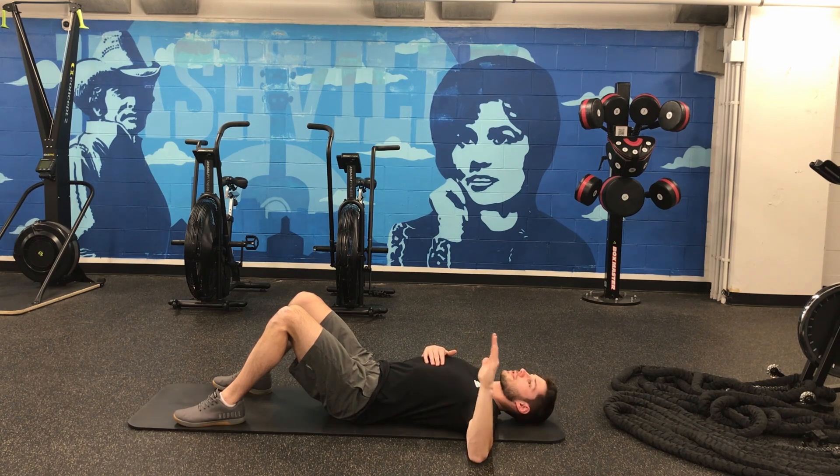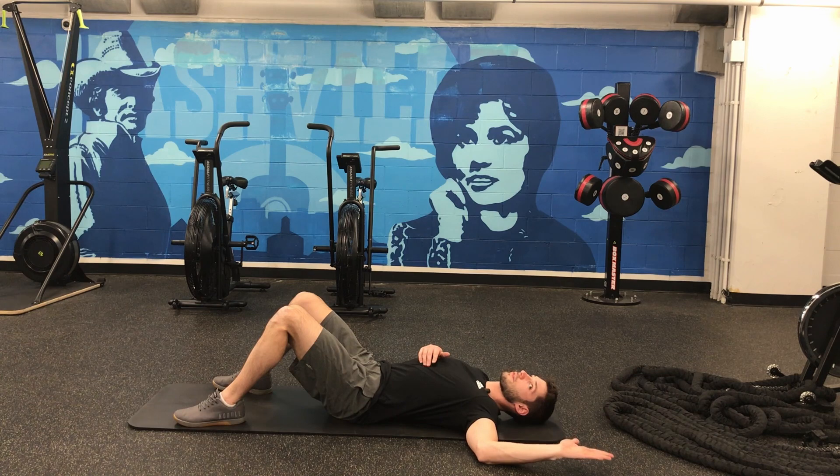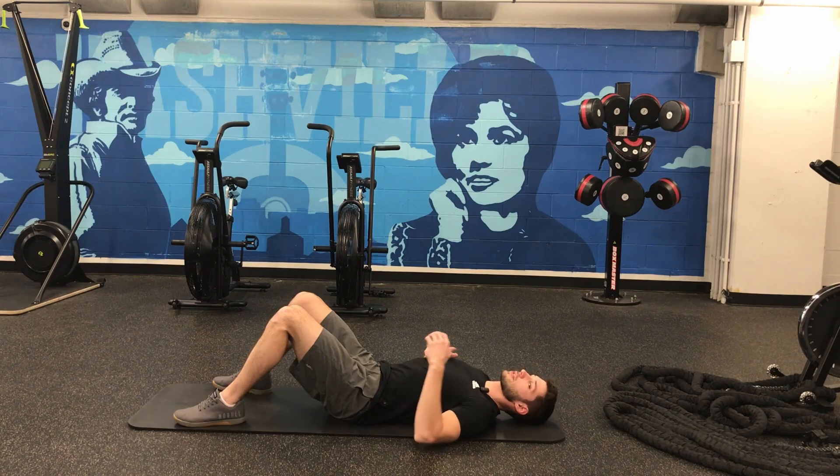Then we test external rotation — letting it rotate towards the ground. I do much better there. I start to feel this start to pop towards the ceiling right before the back of my hand hits the ground. So that's how we take our measurements and what it looks like from the side.